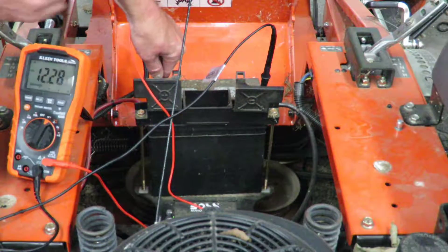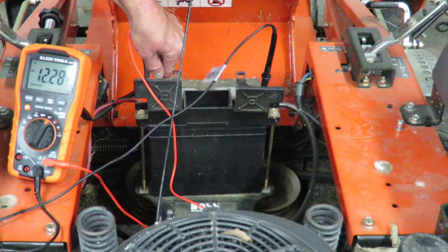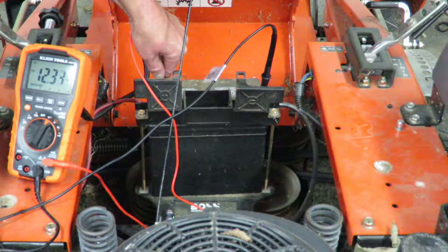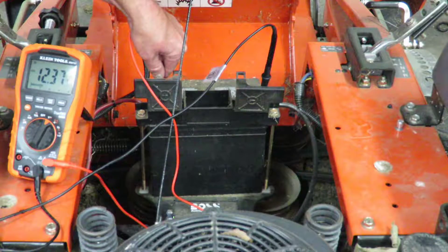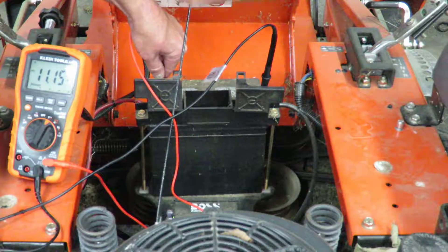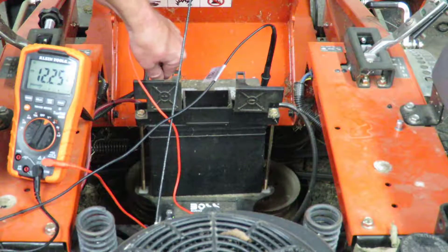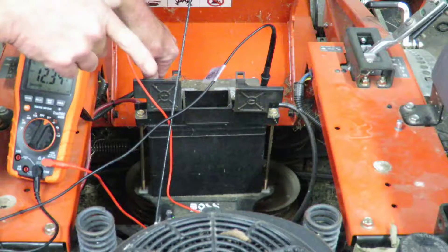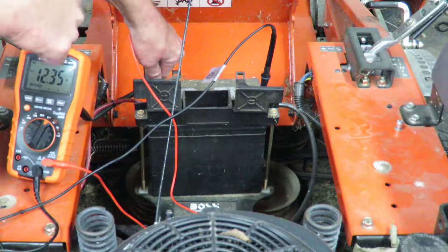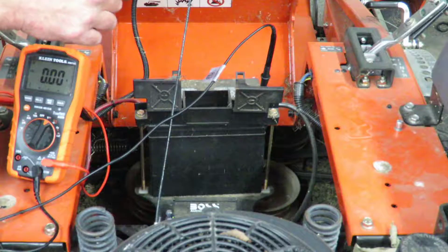We're at 12.28 right there. When I try to start it, it's going to put a better load on that battery. Here we go — watch the meter. 11.15. Did you see that? That kind of tells you that battery would be okay. If it drops down to about eight volts when you do this, that battery ain't no good.